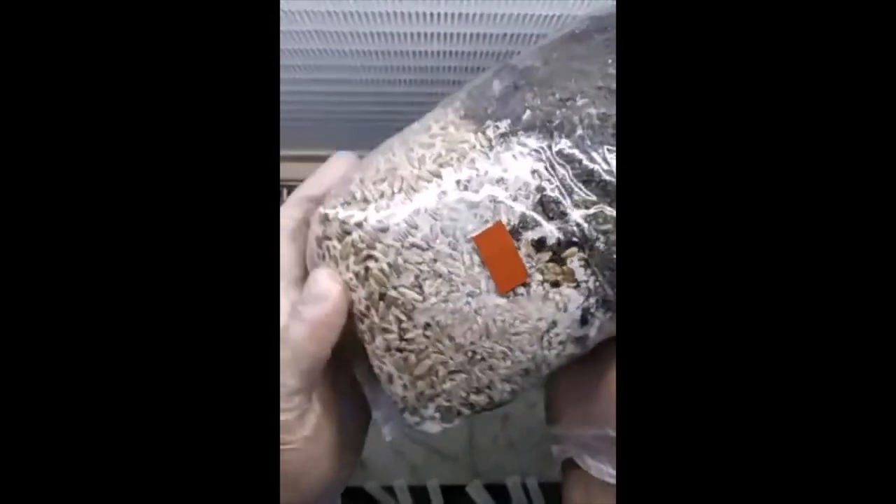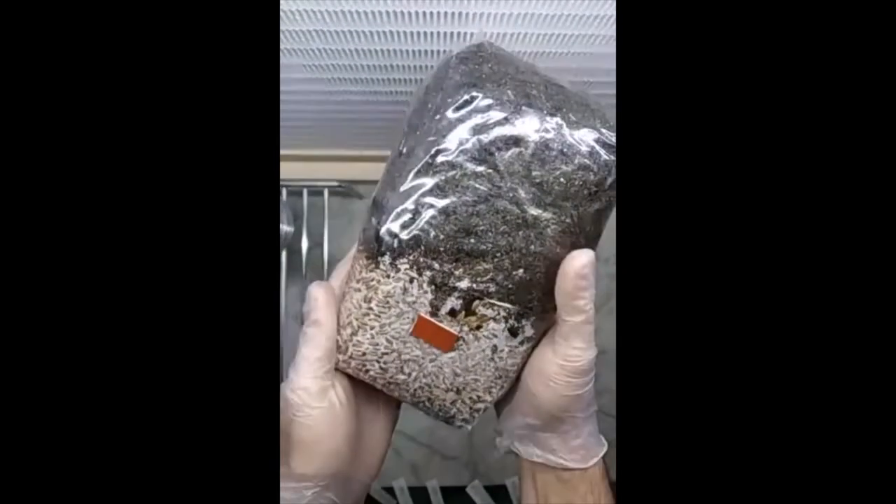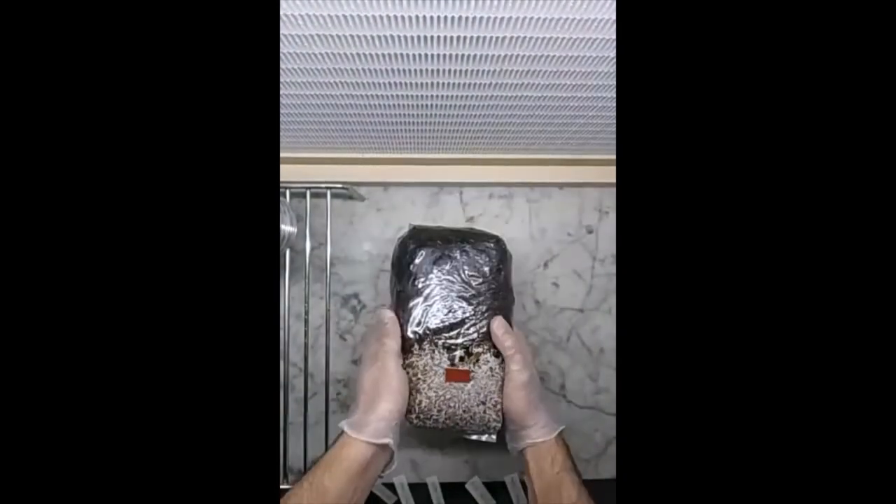It's healed, it's closed. Now we are going to tag it.